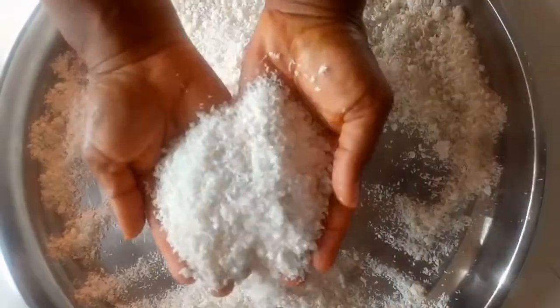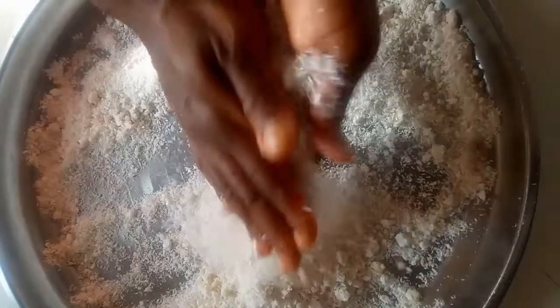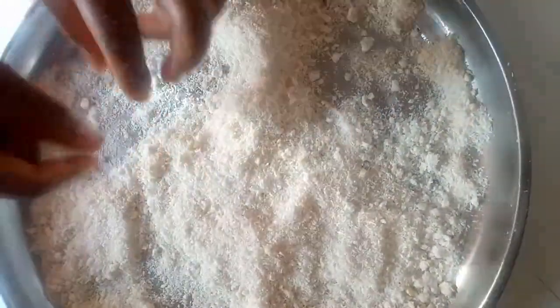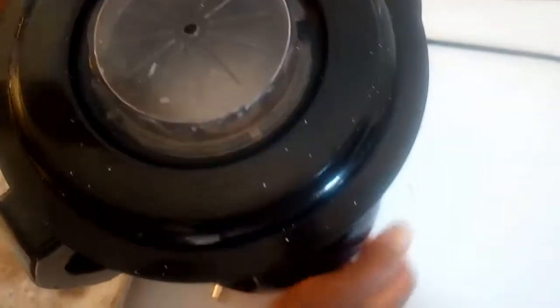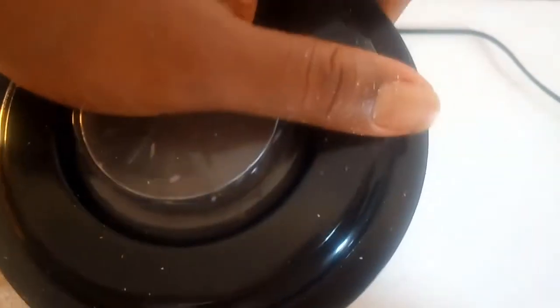After sun-drying for 24 hours, this is what it should look like — it's flaky and easily separated. Now we can blend this right away. I'll bring this into the blender and blend it a few times until the pulp turns into a smooth powder.